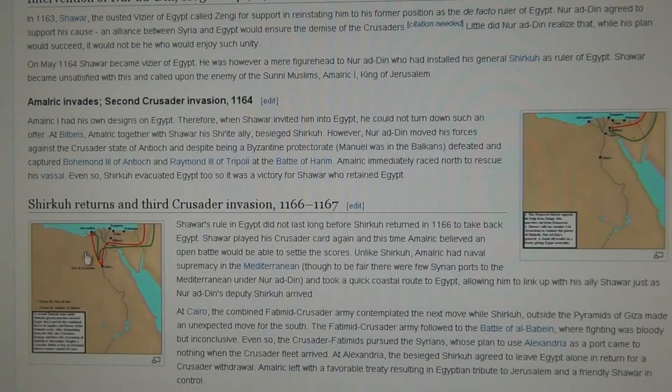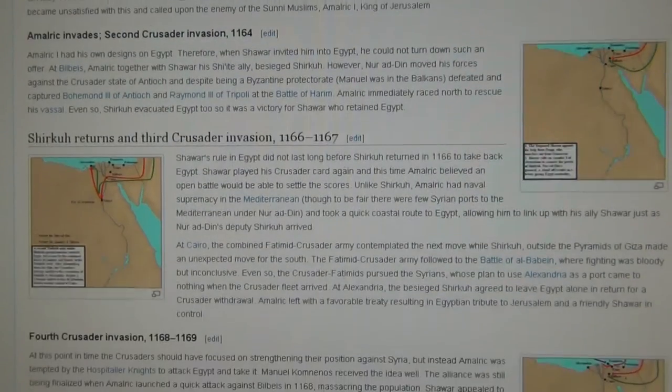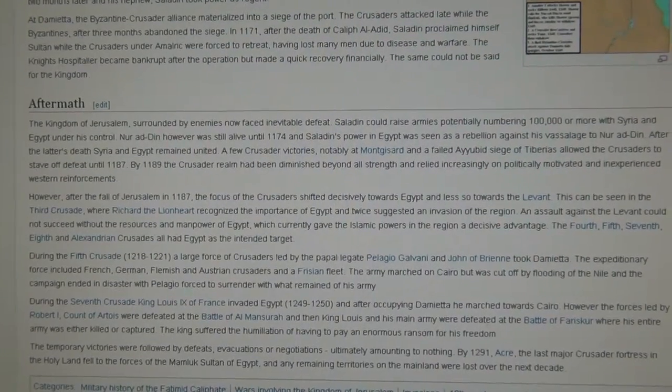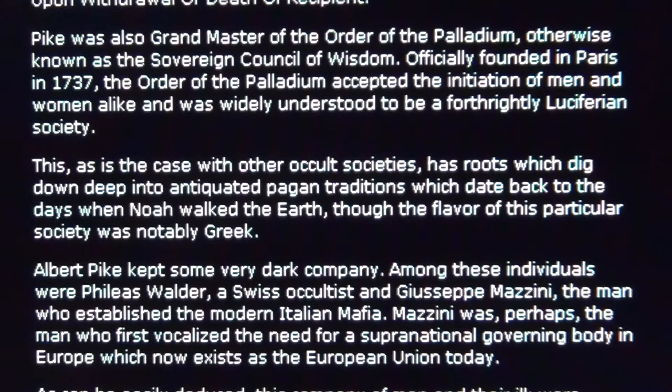Here you can see where the Crusades went — exactly where the pharaohs were. This is why the pro-slavery Ku Klux Klan has a Swiss flag in their logo and a Swiss-German name. This is why Swiss emissary agents like Phileas Walder were needed to defend their big business by wars if necessary — as in the Second World War and the US Civil War, set up by the Swiss and the Octogon secret Templars organization. Albert Pike kept some very dark company, among them Phileas Walder, a Swiss occultist.